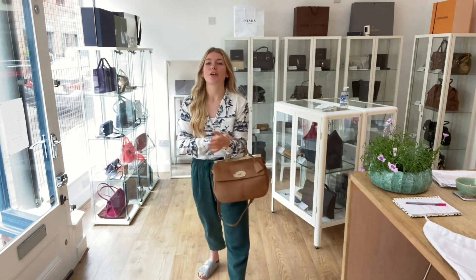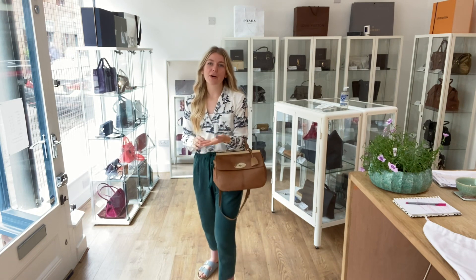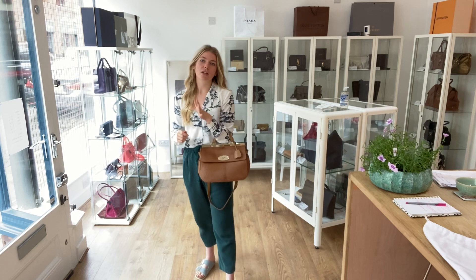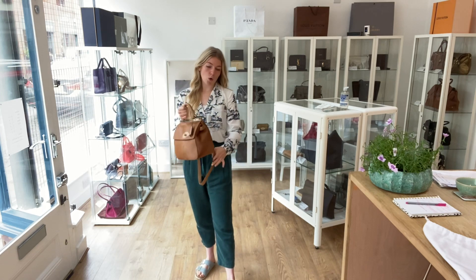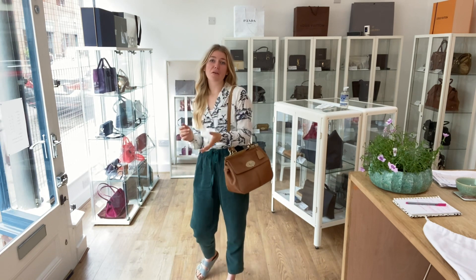I'll come back and show you the size of it. I'm about 5 foot 4 and a UK size 8 for reference. You can have it as a tote with the top handle, or you can have it with the strap and use it as a shoulder bag — both of which look amazing.